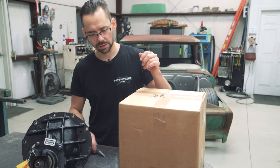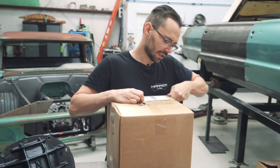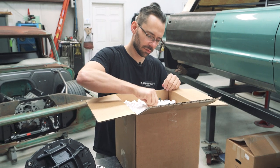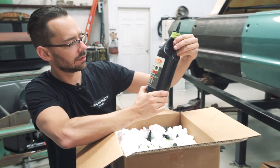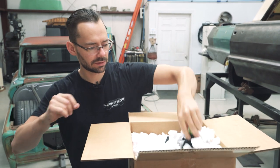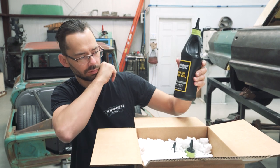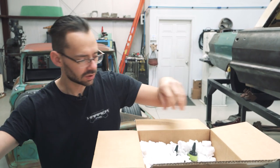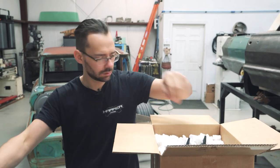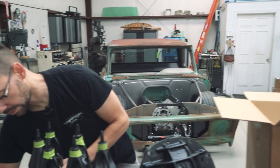We've got a few more goodies here to unbox that go with our third member from Gear FX Driveline. We got synthetic racing gear oil - lots of it. And break-in gear oil from Joe Gibbs Racing. That's some serious stuff. There's some more break-in gear oil too. Nice of them to send some of that with it.